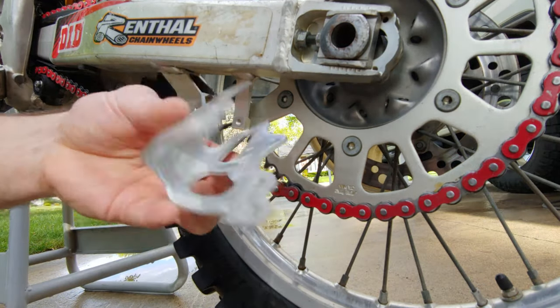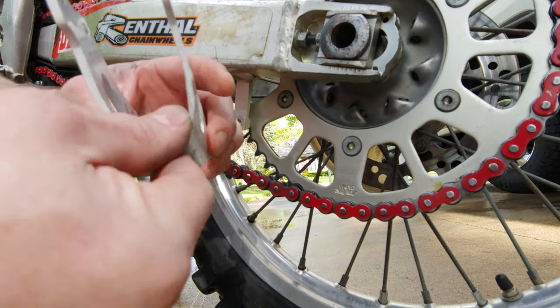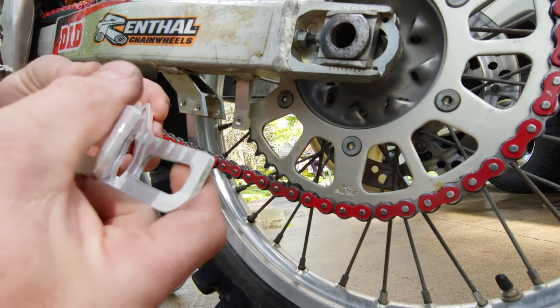Alright, so I got everything cleaned up here. This had some pretty rough spots where it went through the old chain guide and started digging in, so I filed that down. There were some rough spots here, filed that down, and then cleaned everything up and hit it with some mag wheel cleaner.